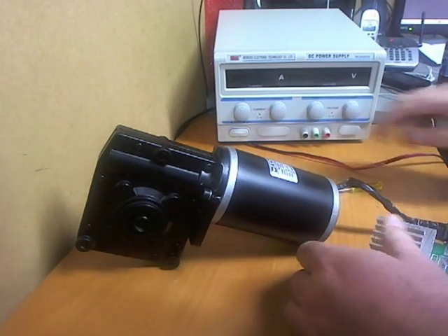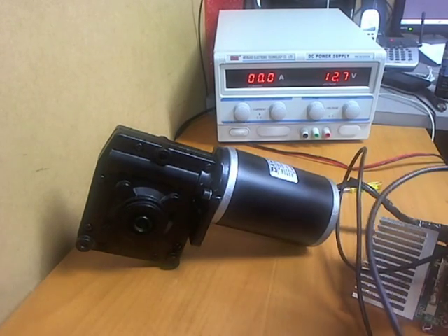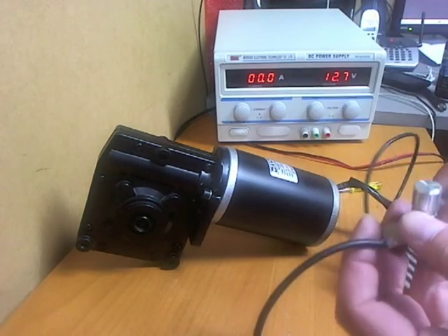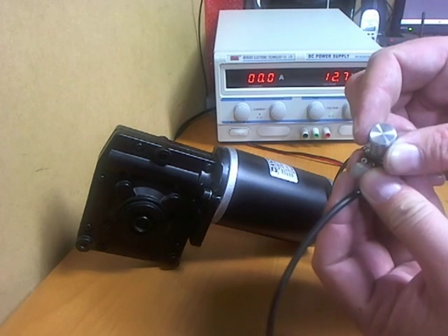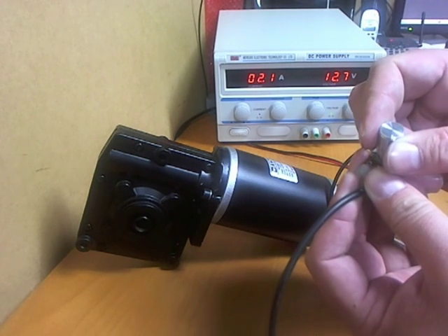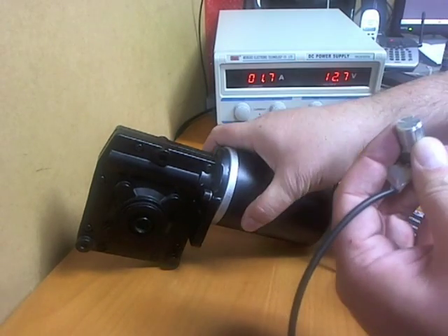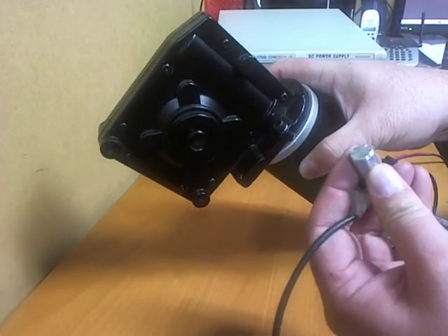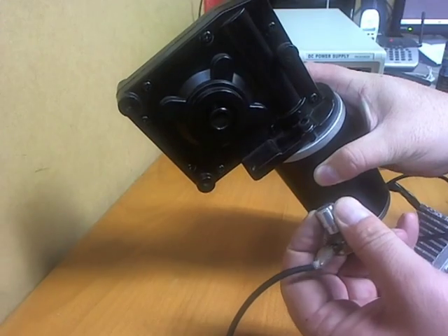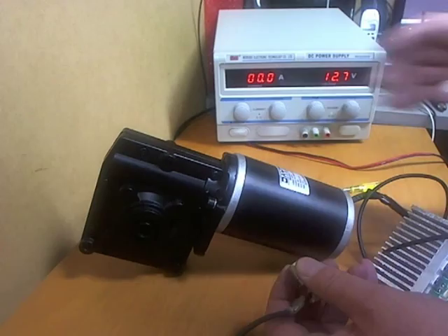At 12 volts we've got power to our controller, so we just adjust the knob. Full speed — you can slow it down to pretty much whatever you want. There's plenty of torque in there.